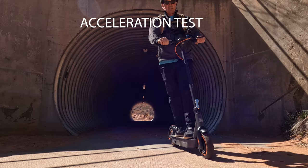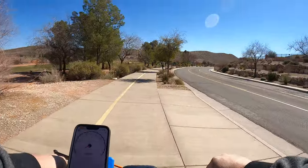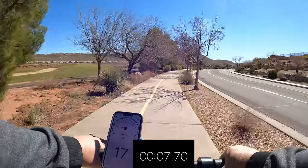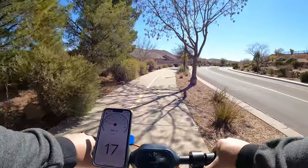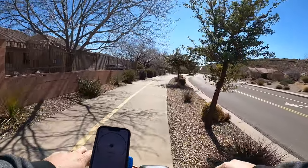Most scooters in this price range take 10 seconds to hit 15 miles per hour — let's see how fast the Max is in the acceleration test. It doesn't weigh that much, only 41 pounds, which is average for this price range, but it does have one of the lower carrying capacities at 220 pounds. I'm 185 pounds. Cranking up to the highest speed mode on a flat stretch, I'm kind of slow for the first 10 feet, power starts to kick on, already up to 15 miles an hour, maxing out about 17 — and then 19 all of a sudden. So that's going to be one of the faster accelerations for a scooter in this price range.